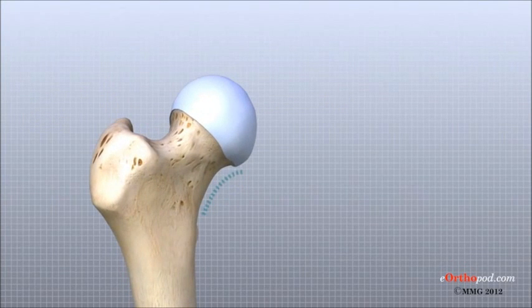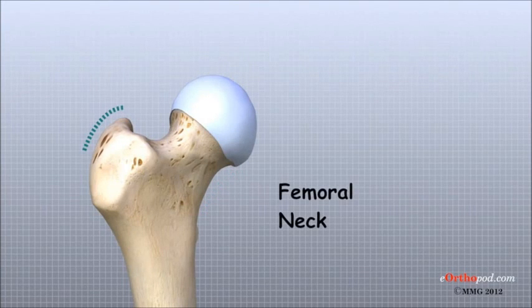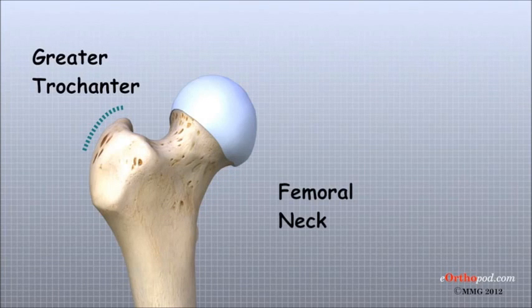The femoral head is attached to the rest of the femur by a short section of bone called the femoral neck. A large bump juts outward from the top of the femur next to the femoral neck. This bump, called the greater trochanter, can be felt along the side of your hip. Large and important muscles connect to the greater trochanter.